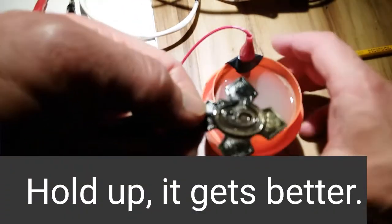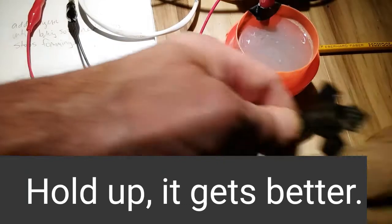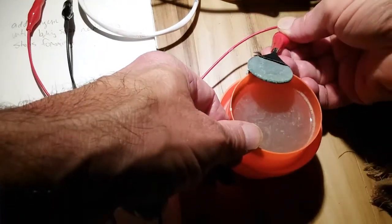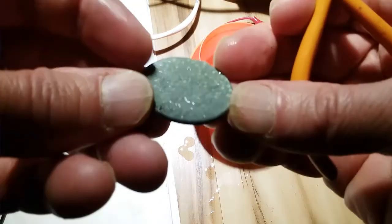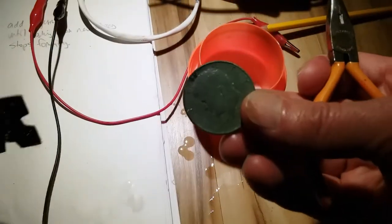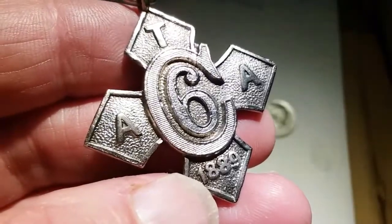Wow, that thing is black — check that out. That has definitely changed the color, and not for the better, at least by first appearance. Wow, look what happened to our Kennedy half dollar — that thing is green! Remember what that looked like before, guys?